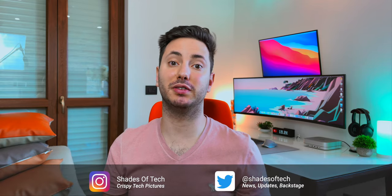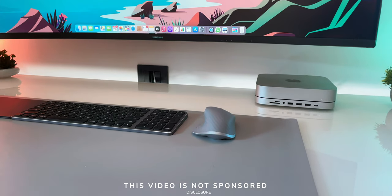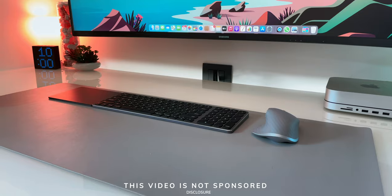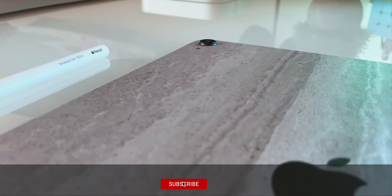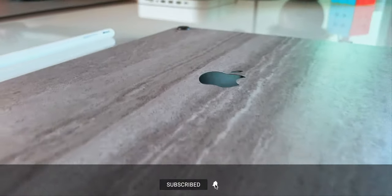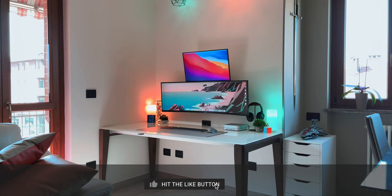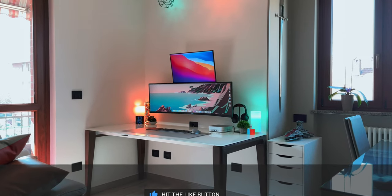What's up guys, welcome to a new episode here on Shades of Tech. If you're new to the channel, my name is Fabrizio but you can call me Fabri. For full disclosure, some of the products featured in this video were sent after my explicit request, so thank you to the brands that support this channel, but other products were bought with my own money. I was not paid to sponsor anything, and as always all opinions are my own. I also removed all monetization from this YouTube video, so if you appreciate that, leave a big like and subscribe with the bell icon.